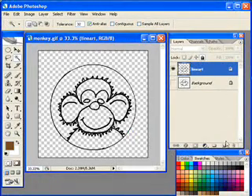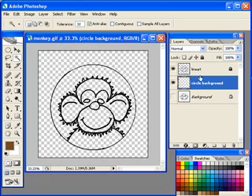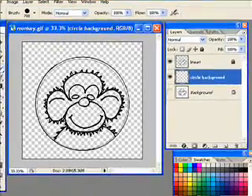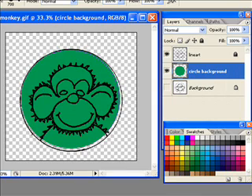Now I'm ready to start painting. I'm going to create a new layer and call it 'circle background.' It's a good idea to get into the habit of naming your layers. I'm going to drag the circle background layer underneath the line art layer because I want the line art to be on top. I'll get my paintbrush, select a nice hard brush — 19 will work — and increase the brush size. I want to paint the circle behind the monkey green, so I'll go to my swatches palette, select green, and fill in that entire circle.